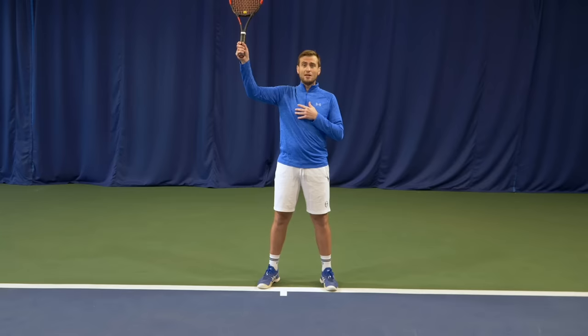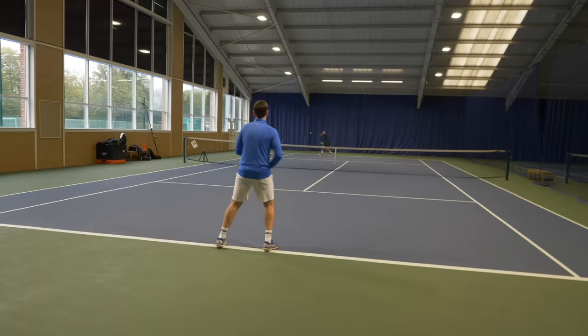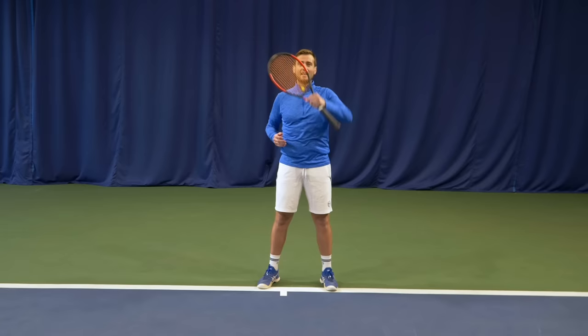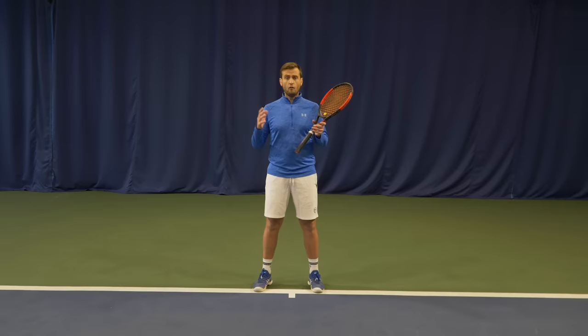The worst thing you can do when dealing with a high topspin moon ball is catching it at its highest point where it's above your head and you're unable to do anything with that ball. This often happens when you're too close to the baseline, so you don't give yourself space to catch the ball in your hitting zone, which is between your hip level and your shoulder level. Anything above that becomes more difficult to deal with.